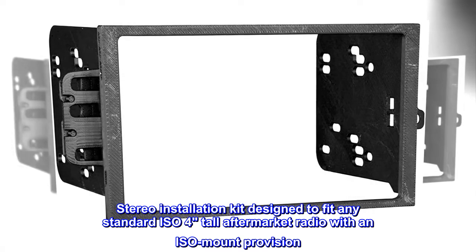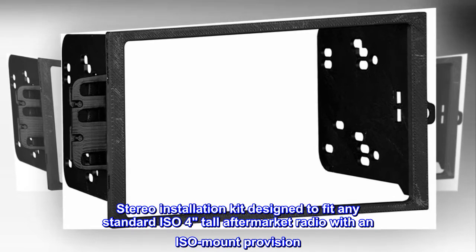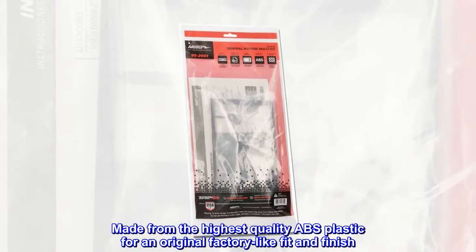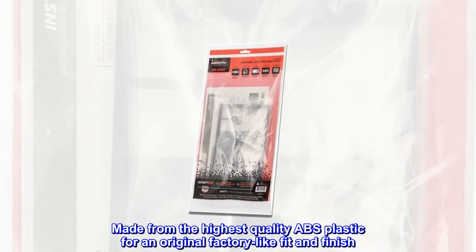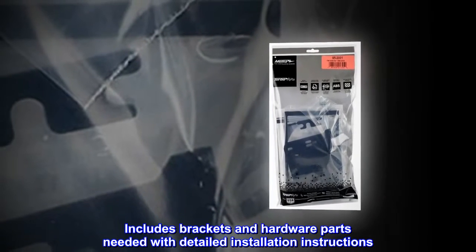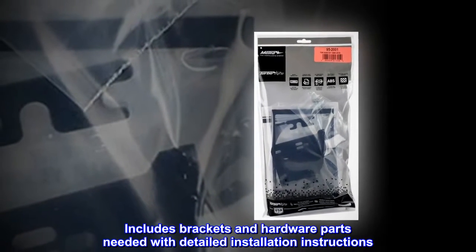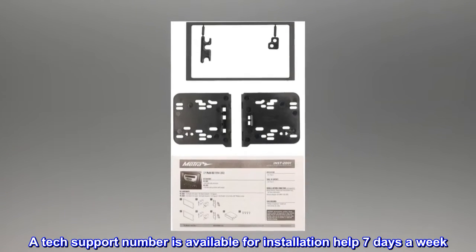Stereo installation kit designed to fit any standard ISO 4 tall aftermarket radio with an ISO mount provision. Made from the highest quality ABS plastic for an original factory-like fit and finish. Includes brackets and hardware parts needed with detailed installation instructions. A tech support number is available for installation help 7 days a week.